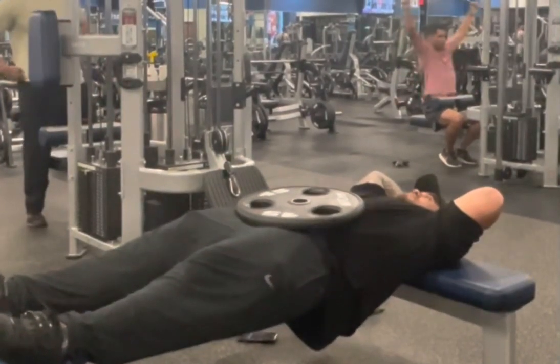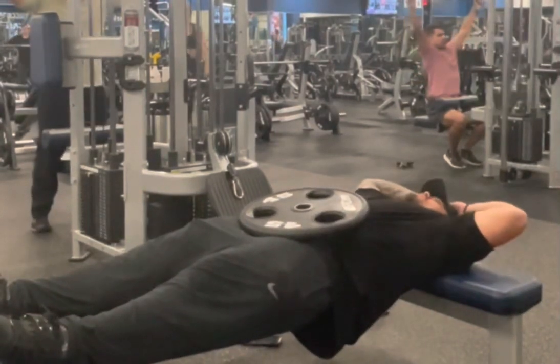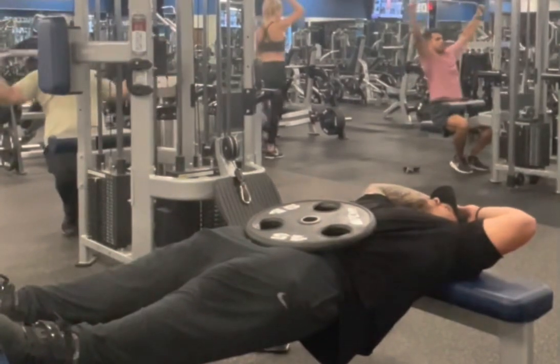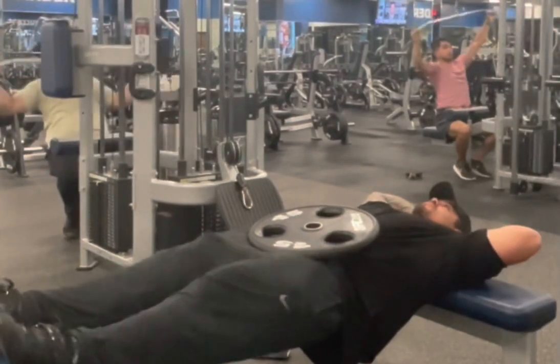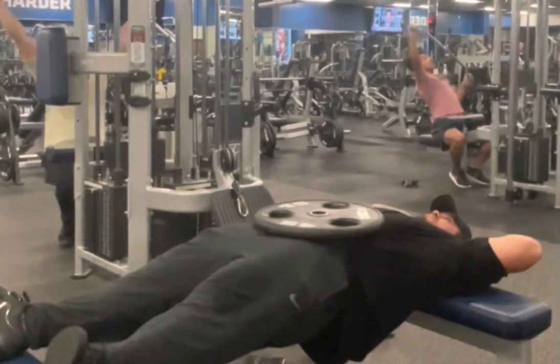That will cause you to engage your lower posterior chain better and actually connect from your upper to lower middle spine, all the way down into your glutes, your hamstrings — and then your quads will fire because of the straightening of your body. This will actually help you with muscle engagement throughout your lower spine and blood flow throughout your whole body.